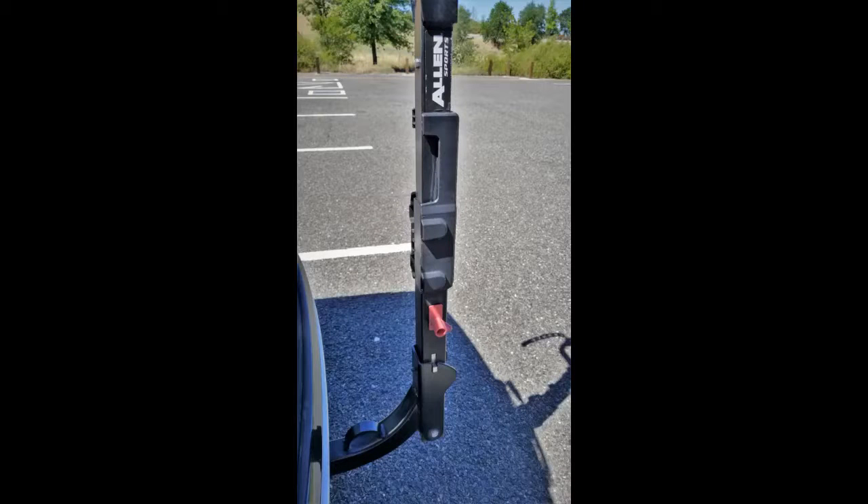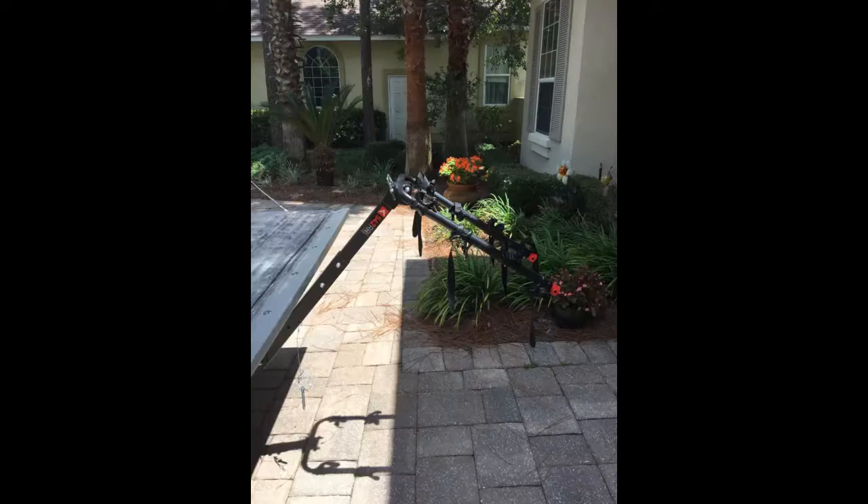I received the bike rack today. It looks to be made very well — basically only three bolts. Super easy to put together and install on my truck. I think this will work out very nicely. Although I got the four-bike rack, I will only be transporting two bikes.